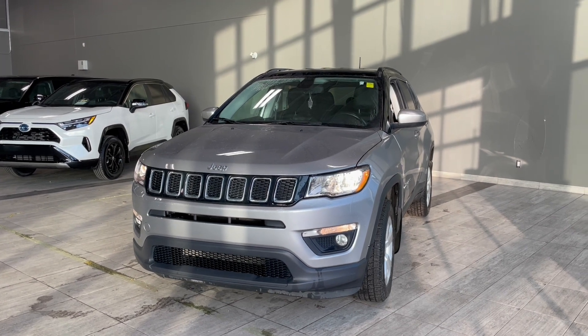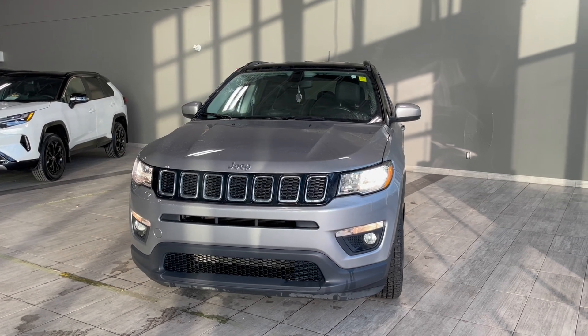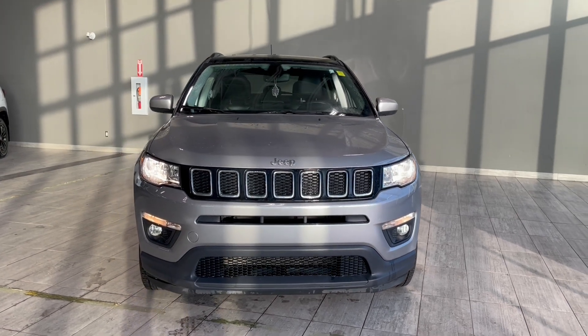Taking one last look at the 2020 Jeep Compass, some key features would be the terrain select as well as the heated seats and heated steering wheel, and you also do have the integrated navigation system. If you want to come take a look at this vehicle, we're located on the corner of 137th and St. Albert Trail.